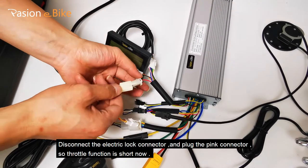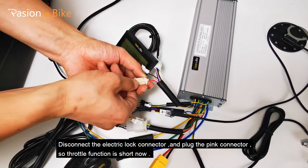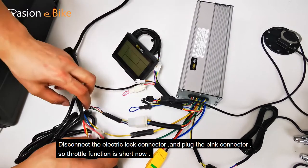Disconnect the electric lock connector and plug the pink connector, so the throttle function is shorted now.